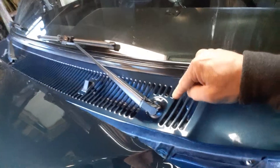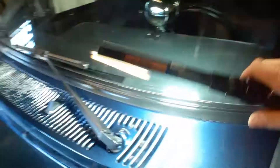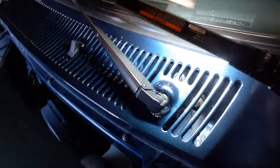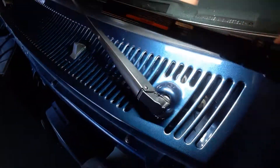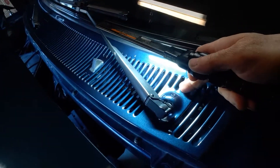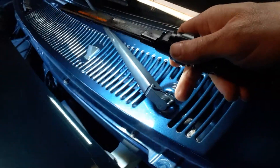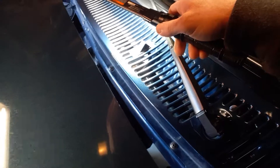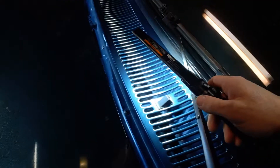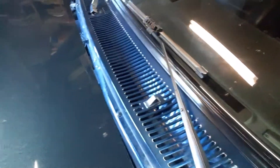Then just carefully wiggle and move this thing up and out. Once you get it out, you can get to the wiper linkage down there. You can even take those bolts out and get that stanchion or wiper shaft out to get to the link — it makes getting to the linkage even better. You can see the wiper motor down in there, the arm that comes off of it, and then the link bar that comes off of that.